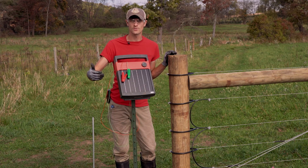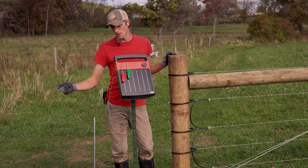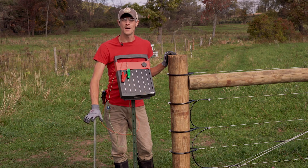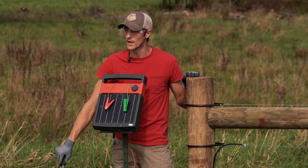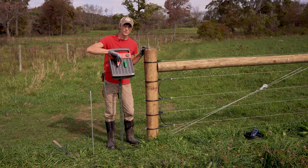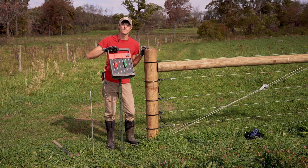When using larger energizers you might need multiple rods to add up to that length. You'll combine them together with one piece of wire using a ground clamp, and you'll want them about 10 feet apart. We'll finish driving our ground rod the rest of the way, then hook up our green alligator clip to the ground rod and the red alligator clip to the fence. We'll turn our energizer on and check for voltage.